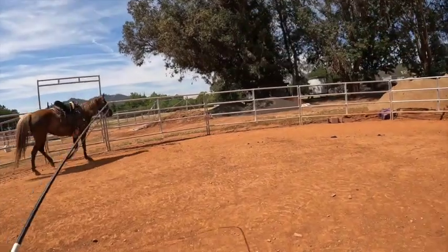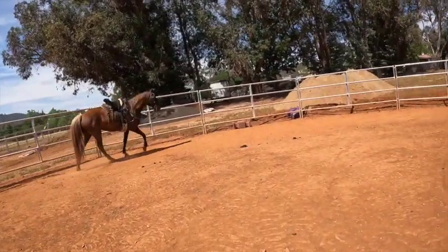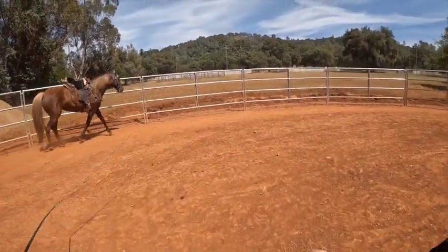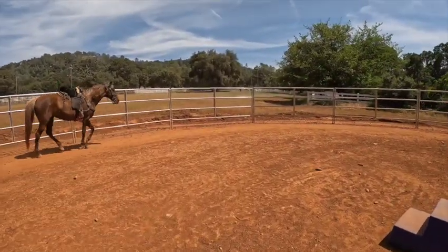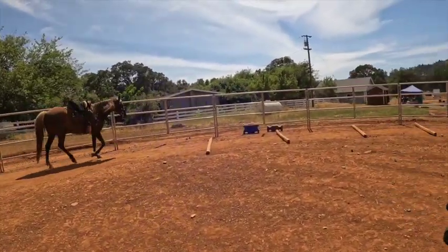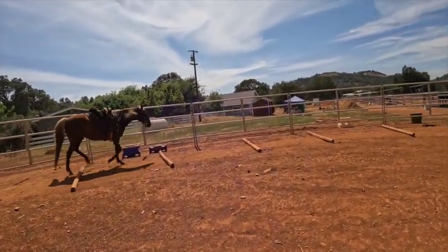If your horse keeps getting trotty and you put it on an uphill, that's definitely going to make your horse more on the trotty side. If your horse keeps getting pacey and you put it on the downside, that will help a lot because when they go downhill it makes them pacey. The poles will put them a little bit more towards the trotty side.